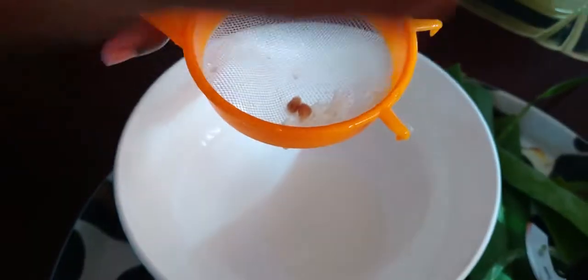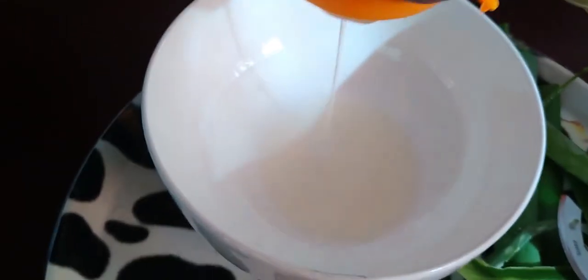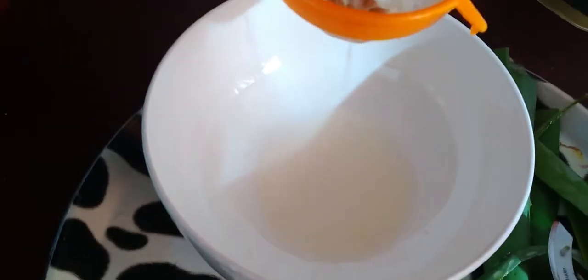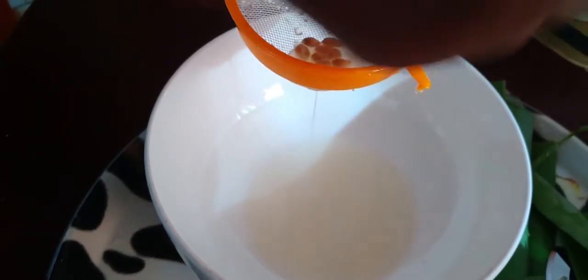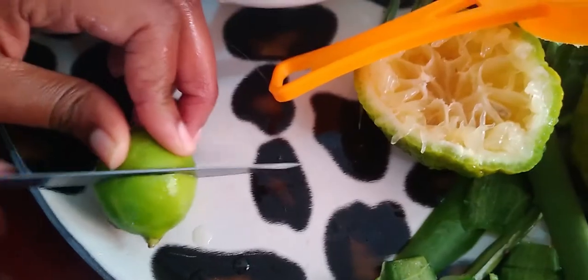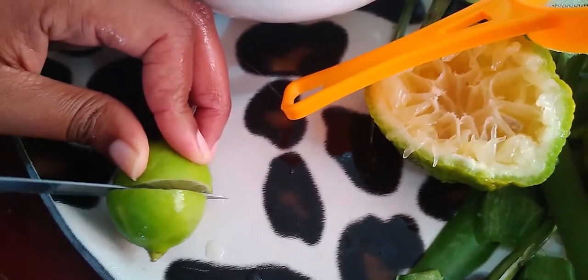What I do is squeeze the lemon and the lime, then ensure that I strain to remove the pulp and the seeds. I also add some water to dilute the mixture.